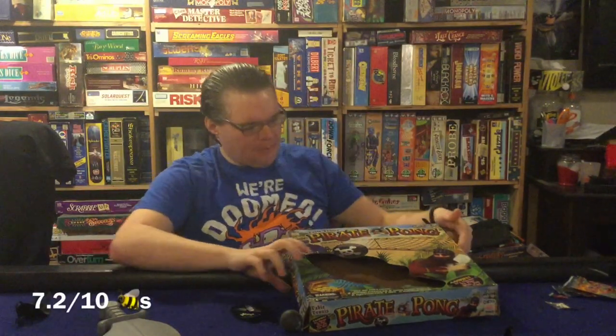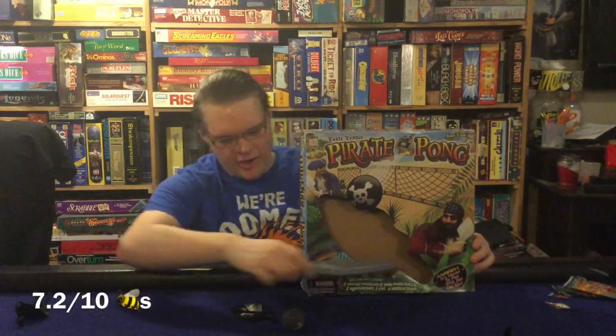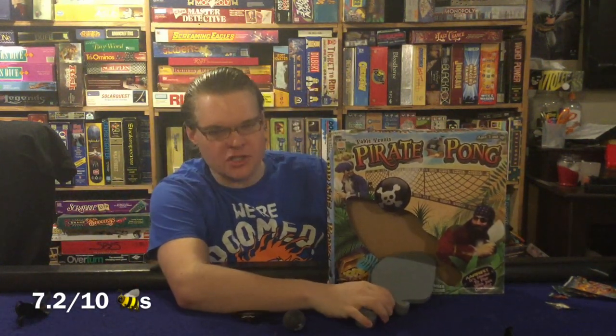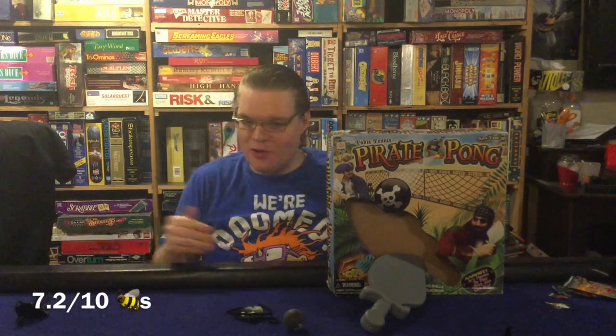Alright, Table Tennis Pirate Pong from Cortex Toys — what are my final thoughts? Starting with the cons. The game isn't going to be fair for a variety of reasons. The most obvious is that this is pretty much just table tennis or ping pong with eye patches and weird-shaped paddles — that's really the only difference. There's no real strategy, no nuance, no cards, nothing like that. It's just pretty straightforward table tennis for the most part.